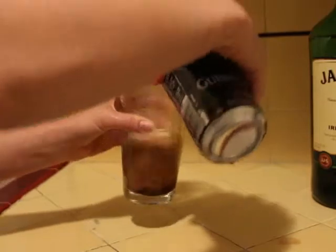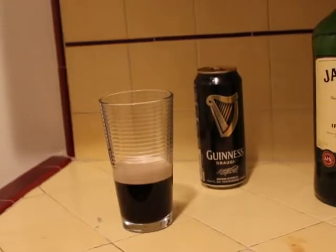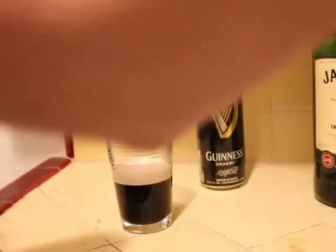We don't want too much, probably about that much, and just enough to submerge the shot glass. Next, we're going to get the shot glass out, preferably normal size.